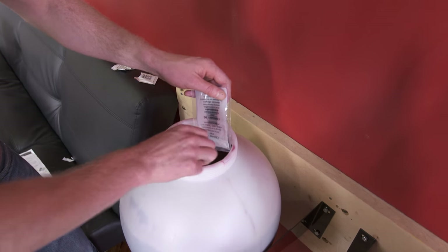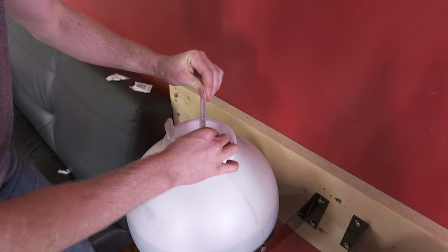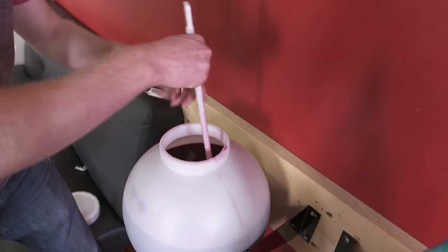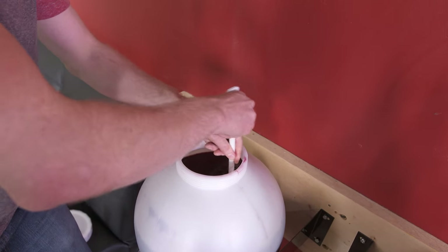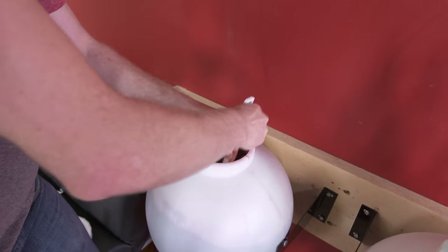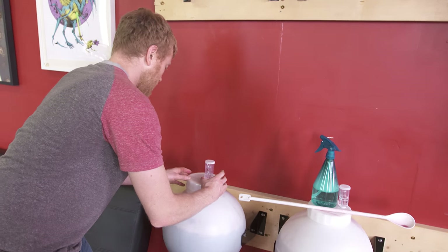We're going to close it back up and let it wait for another 25 days or so, checking our gravity readings to make sure we're on the right schedule. Make sure we get everything in there — stir it up so everything is dissolved and mixed well. Looking good — so our last two steps here are to get the lid back on.